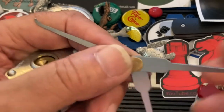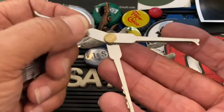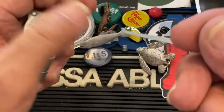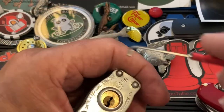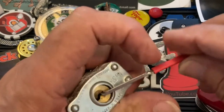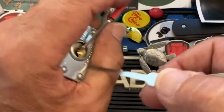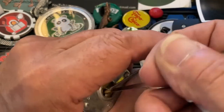I'm going to use the Rook Knight covert tool and demonstrate the flying V grip pattern. When you do that, you want to spread it out like that and pick it like this. I'll use top-of-keyway tension and pick up my flying V and see if we can get this little Squire open.